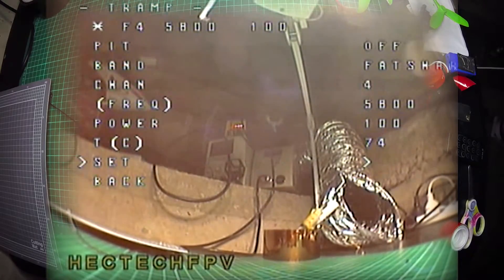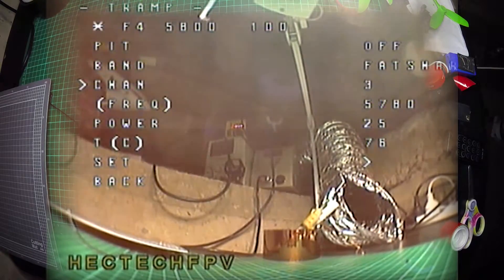100 milliwatts. We'll set that and confirm. Yes. So we're on channel 4 now. I'll change the channel on the DVR. Telemetry lost, telemetry recovered. Okay so channel 4 and we've got video, proper video back again. So that's all working. 25 and back to channel 3, which is my normal channel. Set, confirm, yes. Awesome — oh this is sweet!